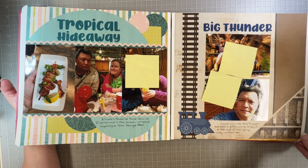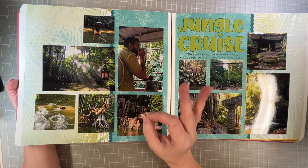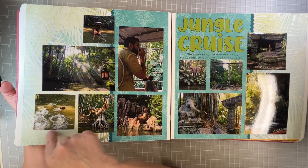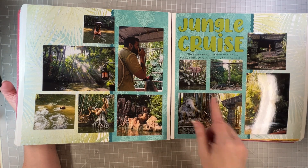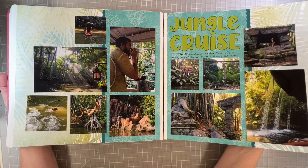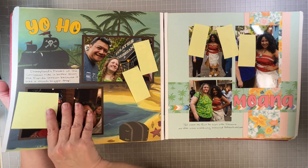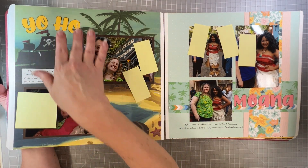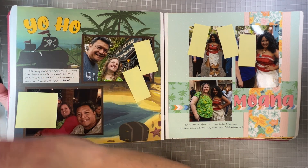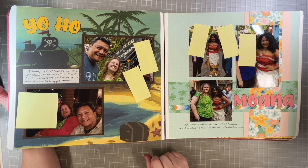This is the paper from the Jungle Cruise. It's basically the same ride in California as in Florida, except in California they have piranhas. There are no people on this — I just took pictures of the ride. One of these days I'm going to stop feeling the need to take pictures on every ride because I've scrapbooked it 15 times, but right now I still do. For the title I went with 'Yo-Ho' — how many times can you write 'Pirates of the Caribbean'? You either know the rest or you don't, and I apologize if I've given you an earworm.